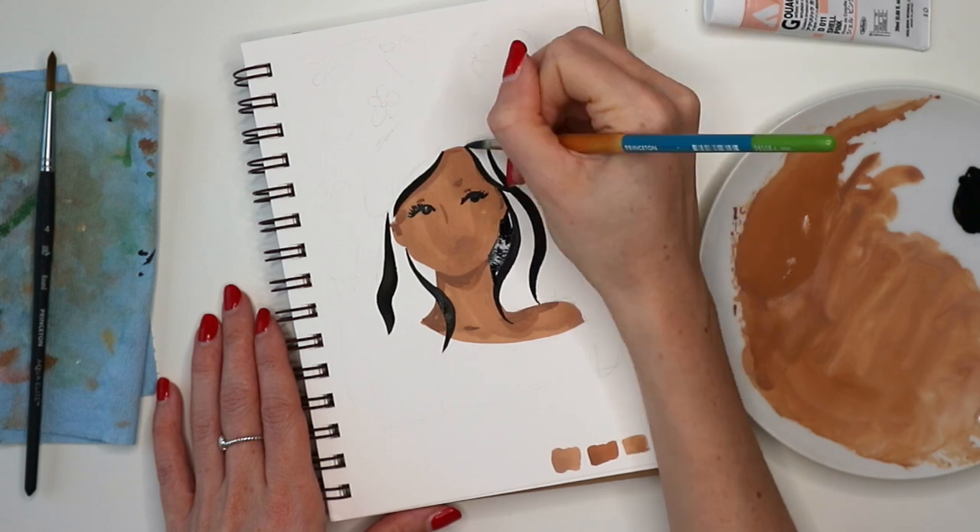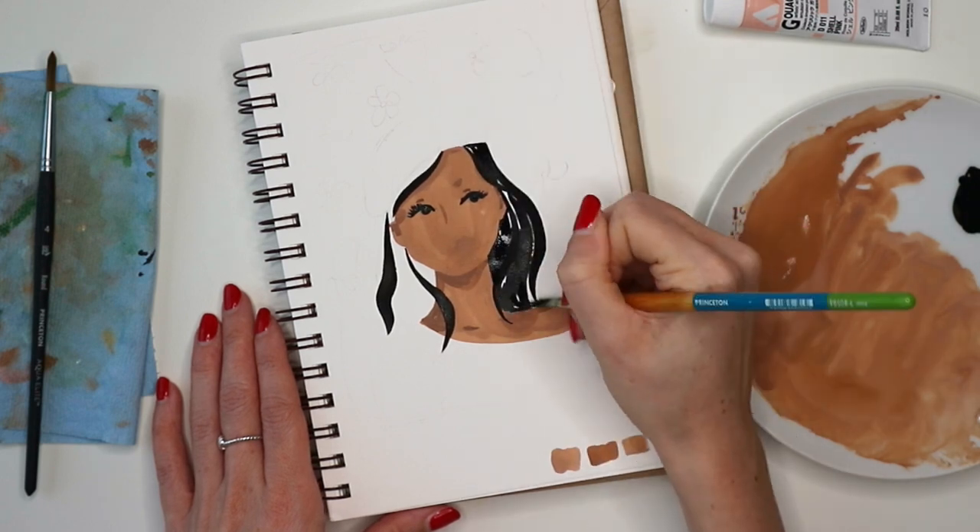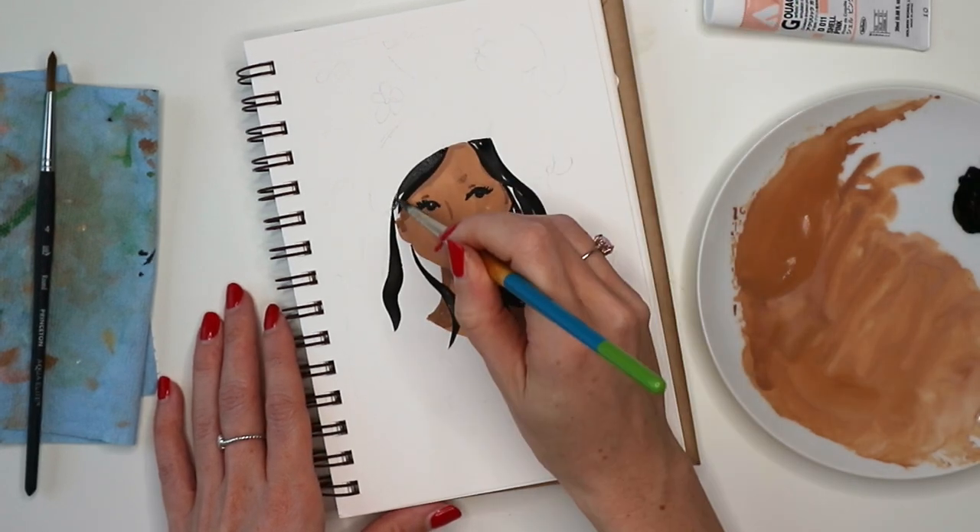Now I'll just go in and fill in the rest of the hair, focusing on the shapes of the hair again instead of individual strands.